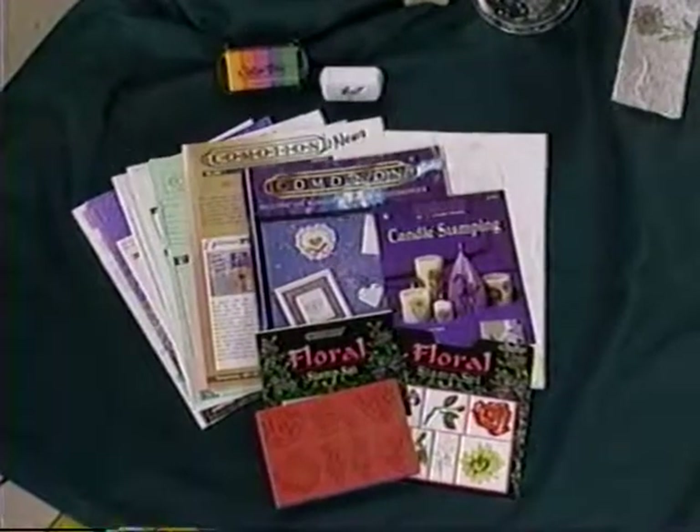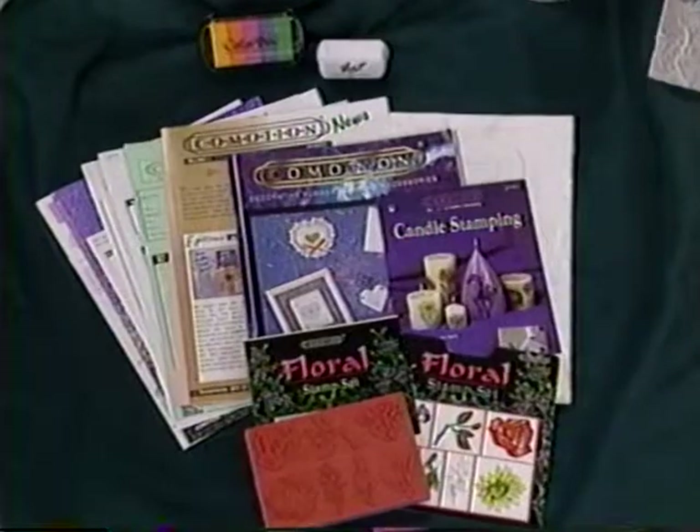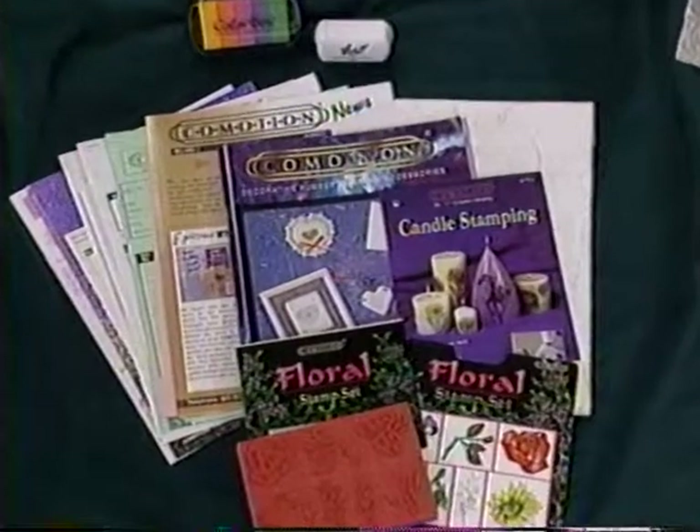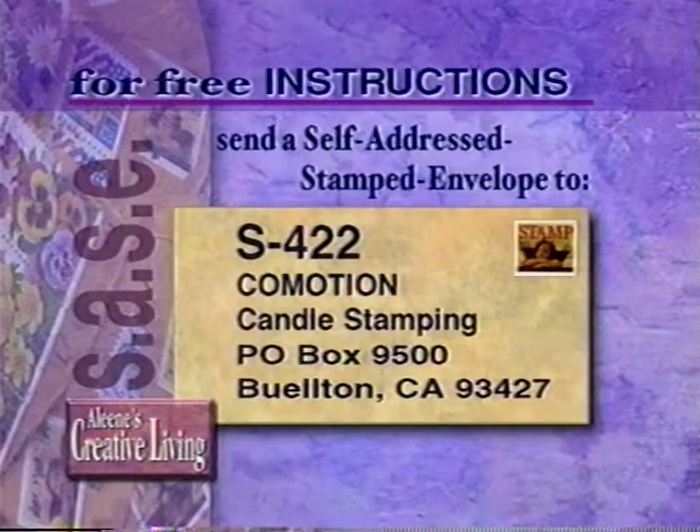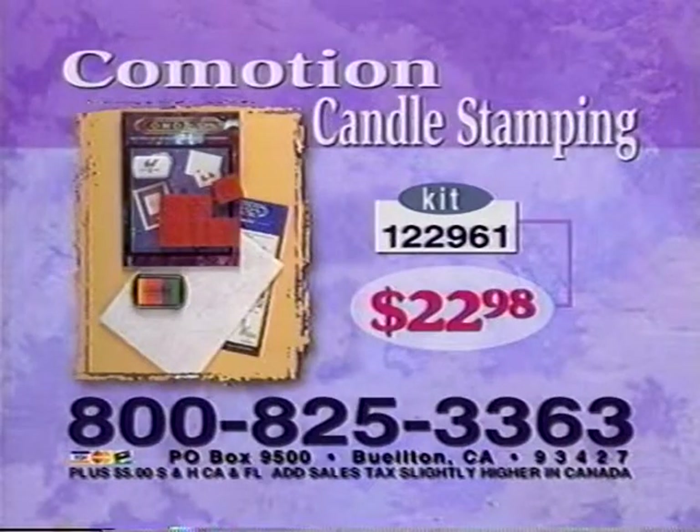We have a great Get Acquainted kit that has everything our viewers need to create this wonderful floral candle. Thank you for sharing this technique. If you'd like to write for free instructions, send a self-addressed stamped envelope to S422, Co-Motion Candle Stamping. To order the Co-Motion Candle Stamping Get Acquainted kit, item number 122961, it's $22.98 plus shipping and handling — call 1-800-825-3363. Coming up next: Crazy Stitches from New Berlin. Stay tuned.